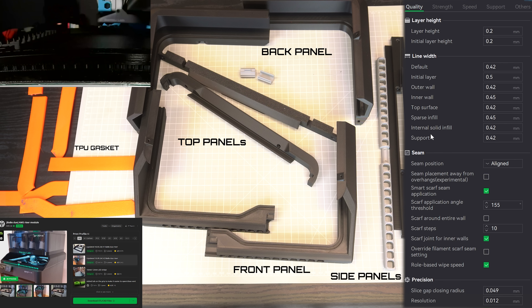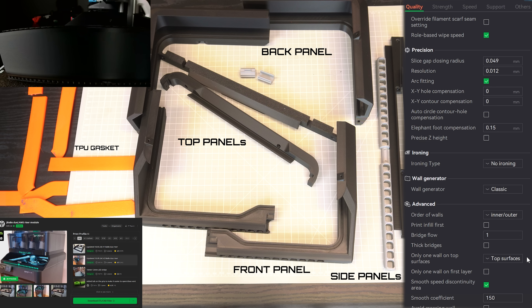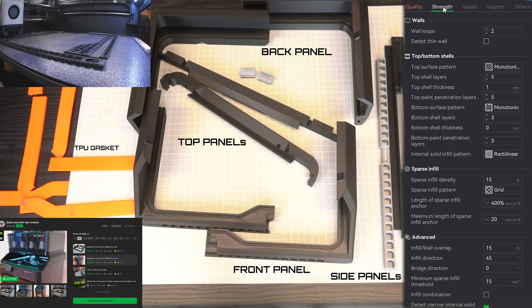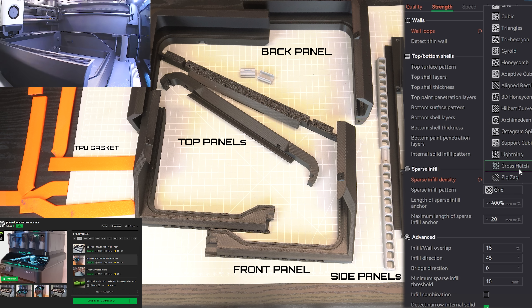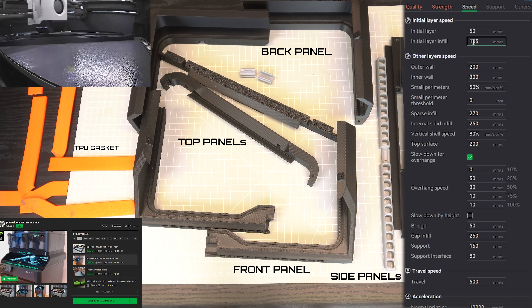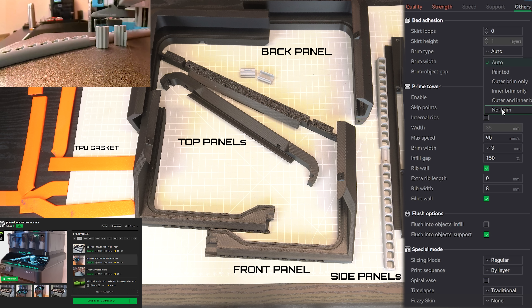Third on the list is the Bambu Duo AMS Riser module by Wheelie 3D. Link for the model in the description below. Just like the others, print settings are on the screen. All these parts will be printed in seven plates: four plates with normal settings, one plate for the TPU gasket, one for the slider, and lastly the front panel with the multicolor Bambu Lab logo. It will take around 24 hours for all seven plates, with a total of 750 grams of filament used.